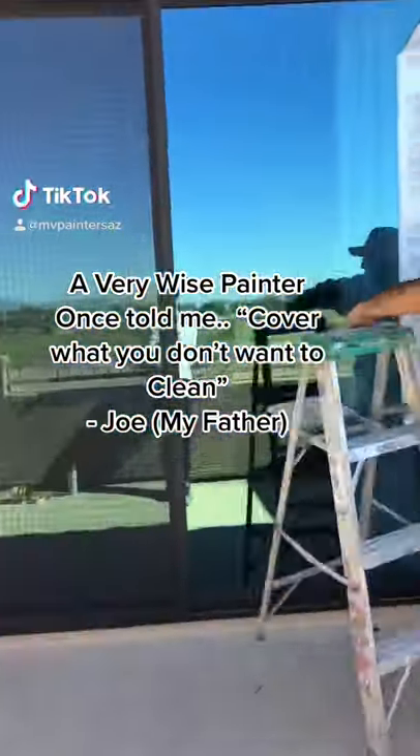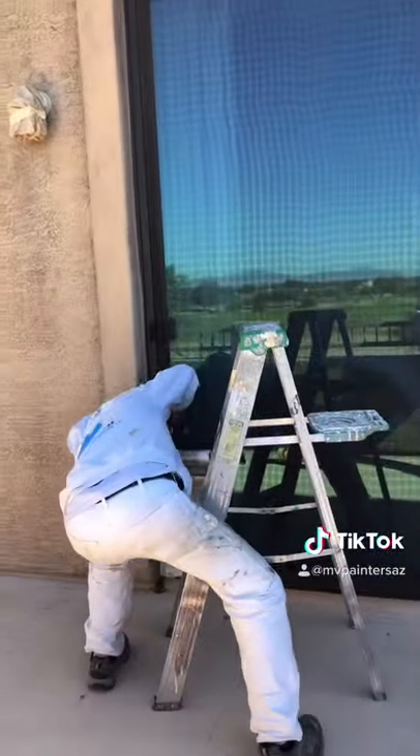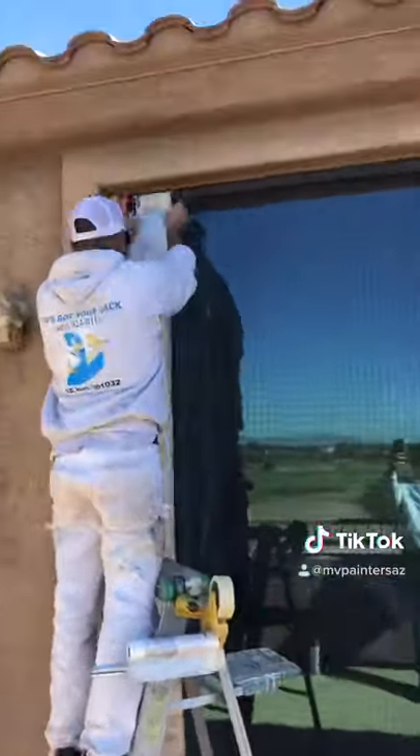As a professional painter, I treat every home as if it was my own. From prep work, repair work, to final applications of paint. My number one priority is my customer.